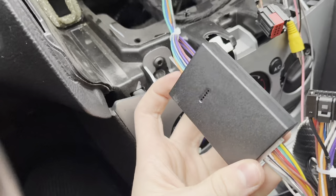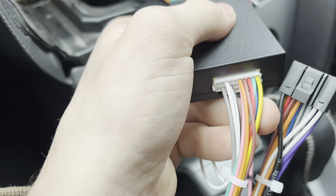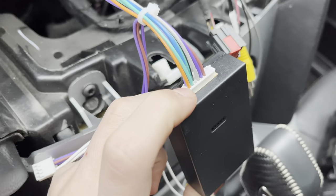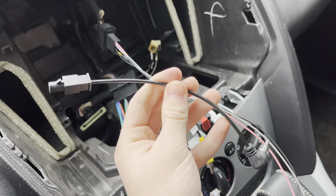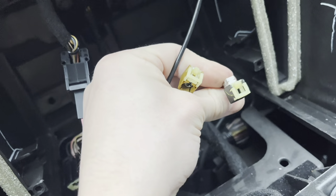I forgot to mention, you gotta get this black box right here — connect the two white wires on either side. They're different sizes so it'll be easy to put in. Next is this piece, which you're gonna want to plug into the black one.